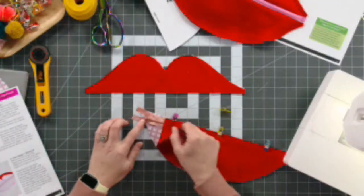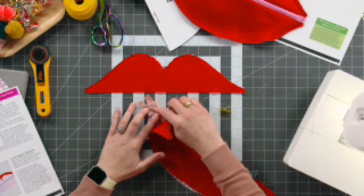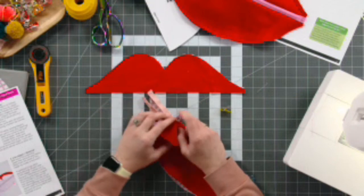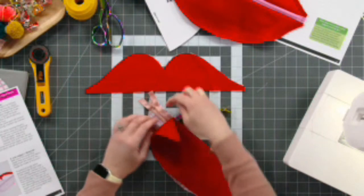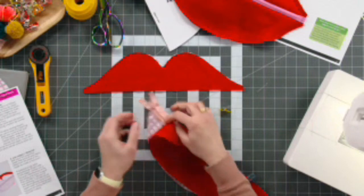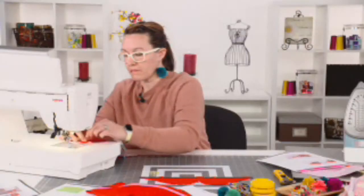Here's another little zipper tip. The pull of the zipper is a bulk point — you're going to try and run your sewing machine right here and it's going to go woo right around it. What I like to do is unzip the zipper pull a little bit, sew to about here, keep my needle down, lift my foot up, move the pull, and then my stitch is going to be straighter. So I'm going to start with this unzipped just a little bit, stick it under here, and away we go.